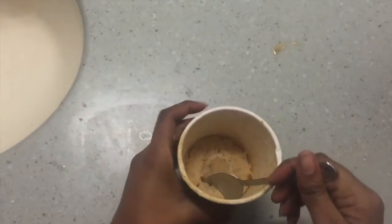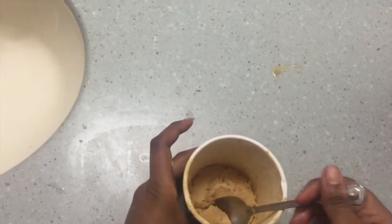I'm gonna taste it. Have you guys ever had cream of wheat? Well, that's what it tastes like. Yeah, it tastes just like cream of wheat.